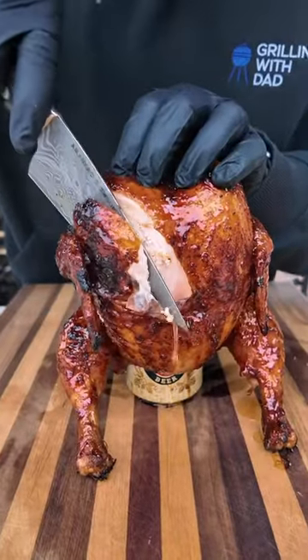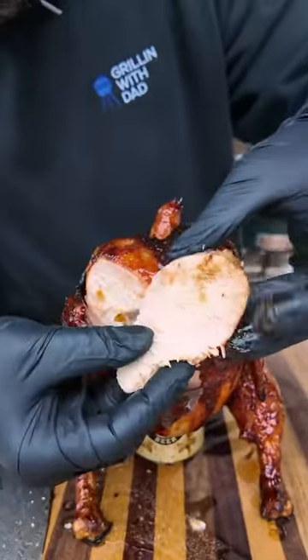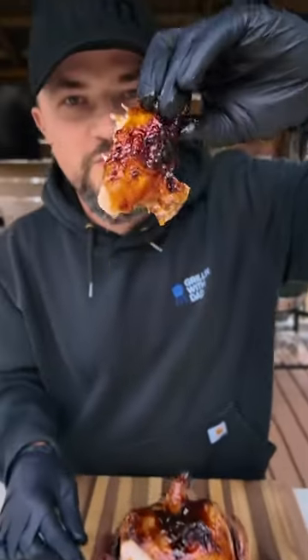This chicken is looking and smelling amazing. I'm just gonna cut right into the breast and as you can see it is juicy, tender, and absolutely delicious. If you've never had beer can chicken, give it a try and let me know what you think.